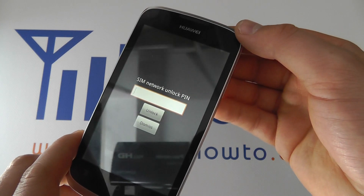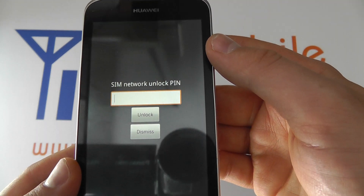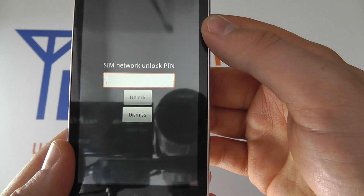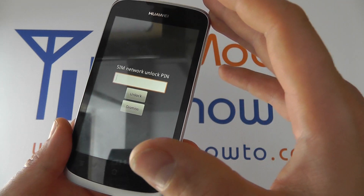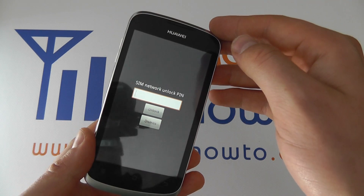If you've put a SIM card into the Huawei Ascend G300 and get presented with the following screen saying 'SIM network unlock PIN', that means that your phone has been locked to a particular network and the SIM card in the phone is not the network that this device will work with.